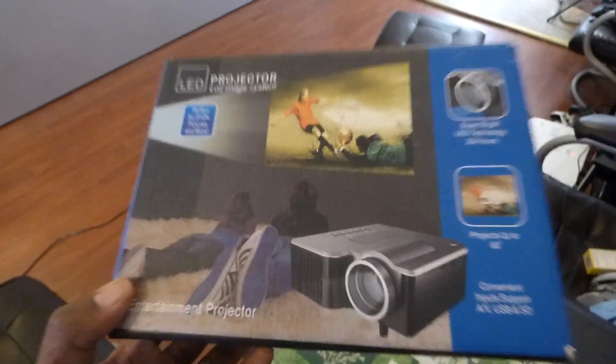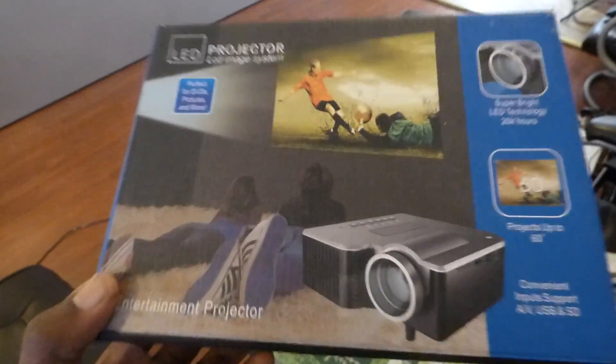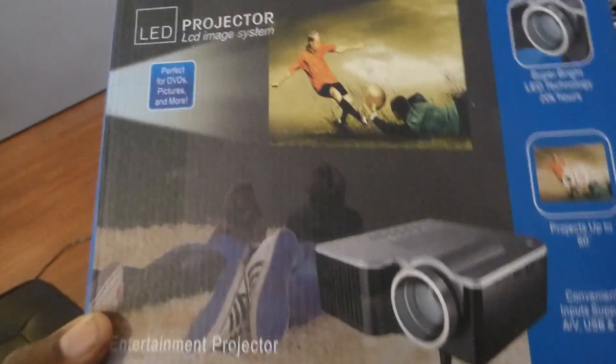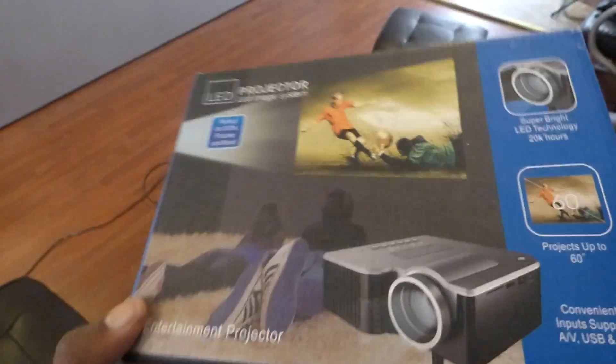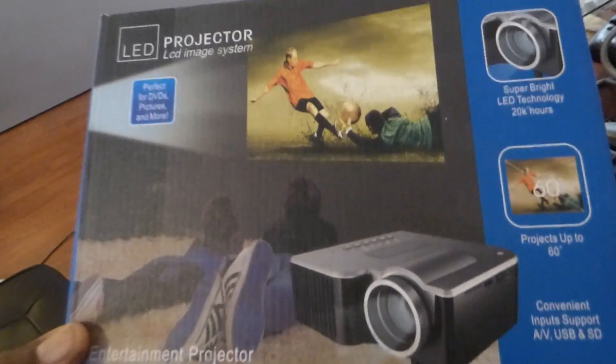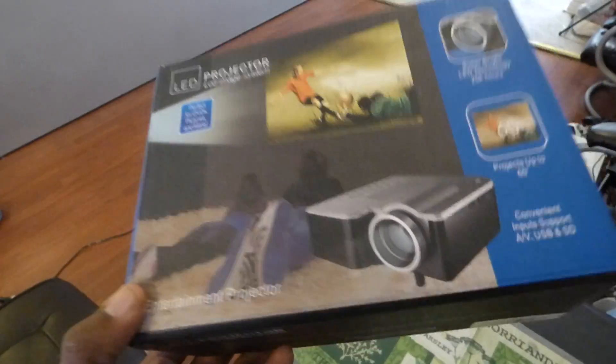A lot of people do demonstrations, and this is what you've got to watch out for. Look at the environment. If the environment is dark, that's a good indication that the screen does not do well. The majority of videos are done in dark environments.